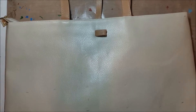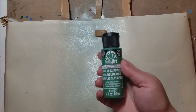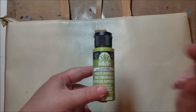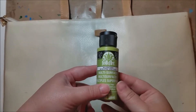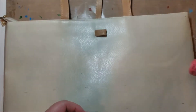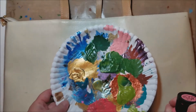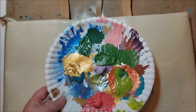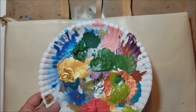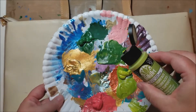Let me pull out my paints. I have Folk Art paints — for the very bottom I have Classic Green, for the middle I have Citrus Green, and for the top I have Pink Melon, which is a very appropriate color. I'm going to take my paint palette and pour a little pile of the Pink Melon, a little pile of the Classic Green, and a little bit of the Citrus Green.